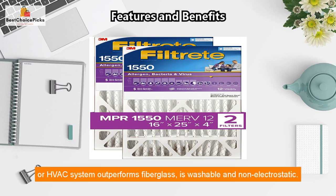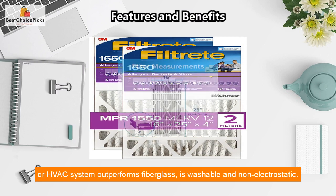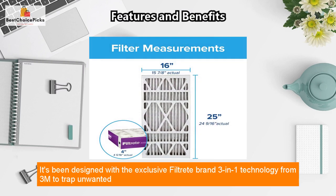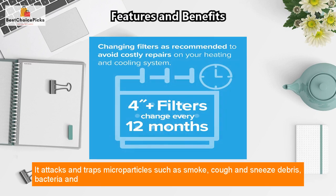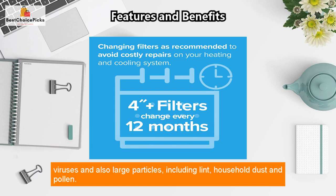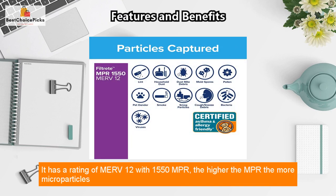It outperforms fiberglass, washable, and non-electrostatic filters. Designed with the exclusive Filtrete brand three-in-one technology from 3M, it traps unwanted air particles while letting cleaner air flow through. It attacks and traps micro particles such as smoke, cough and sneeze debris, bacteria, and viruses, as well as large particles including lint, household dust, and pollen.